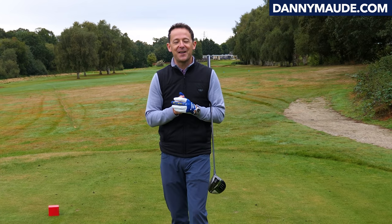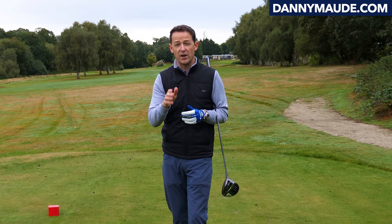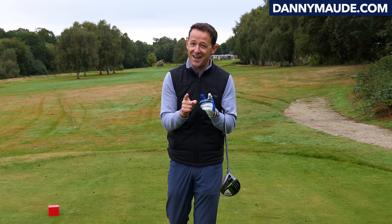Henry, Danny Maud here. Thanks for joining us. How long have you been trying to hit your driver straighter? Trying to get rid of that horrible slice or horrible hook? Well, this week I have got a drill that is super strange but works unbelievably well.